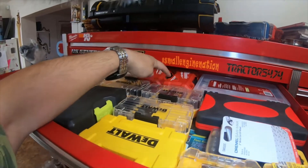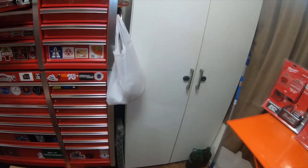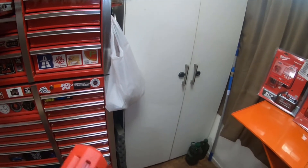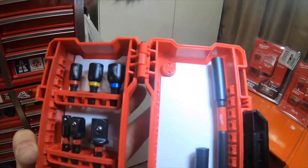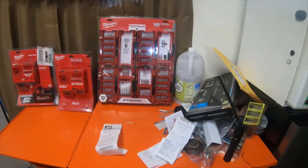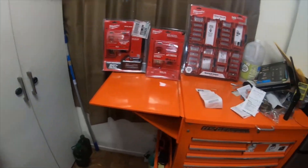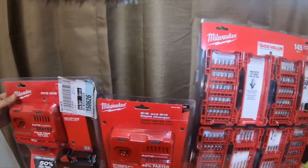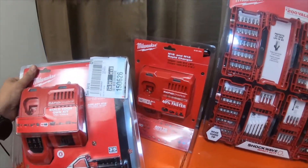In here — these are not the Shockwaves, or actually they are Shockwave, but these are the impact duty Shockwaves I already have. These are not the impact duty ones, they're just the silver ones, but we'll give them a try. The other thing I picked up is this rapid charger and high output XC 8.0 kit.